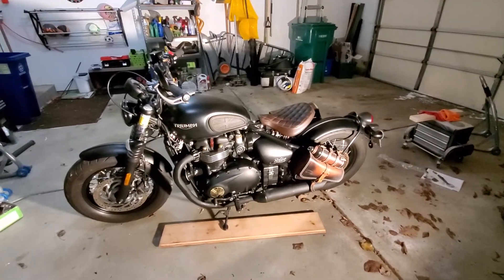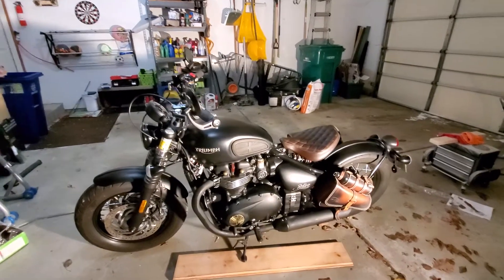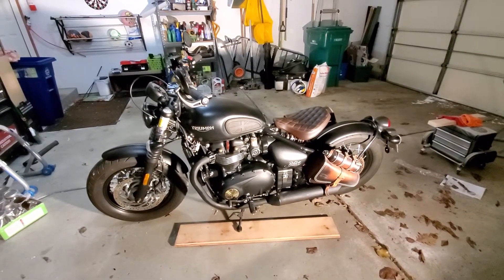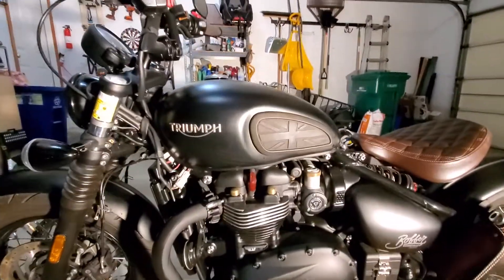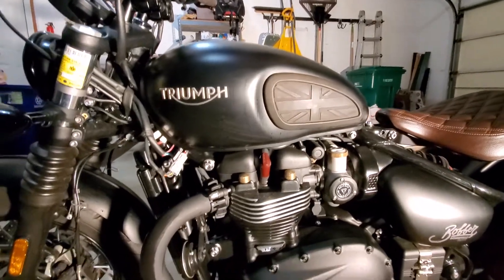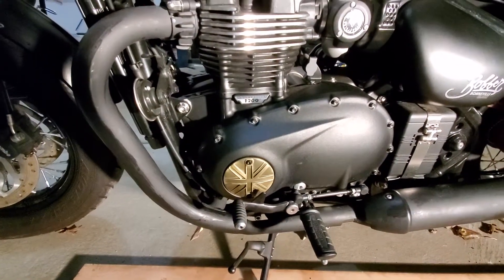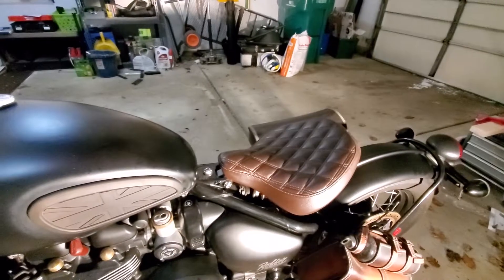This is my 2018 Triumph Bobber Black. I'm going to go over some of the modifications that have already been done to it and outline what I'm going to be doing later. Starting out, I have the new tank pads from Motone Customs along with their brass caps and their badge there in brass.